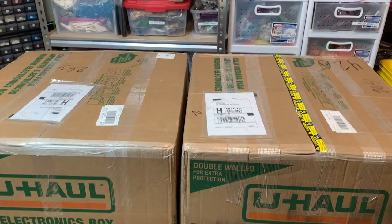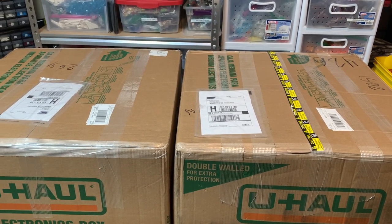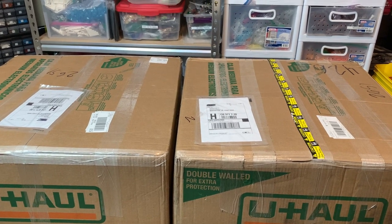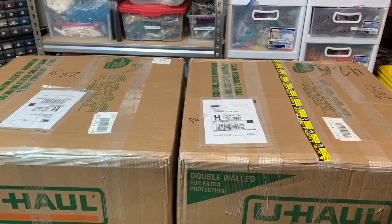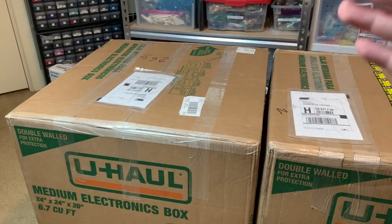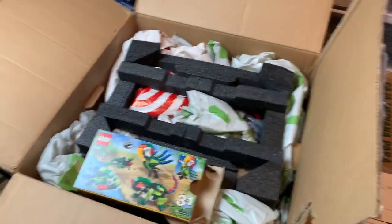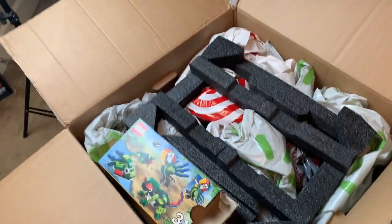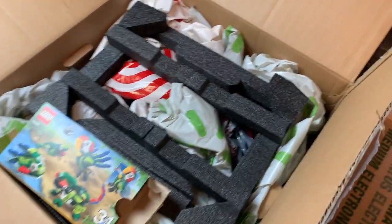Sorry again for all the inconveniences — I did not plan on being home from college this soon. Let's just get right into it. We'll start with the box on the left and I'll try to show you everything. I do not have my microphone with me, so sorry if the audio is a little rough while I'm digging through this.